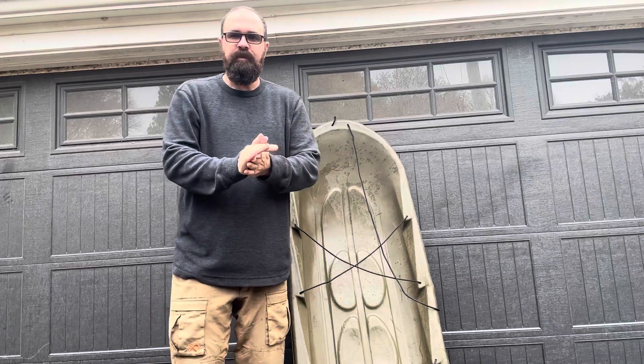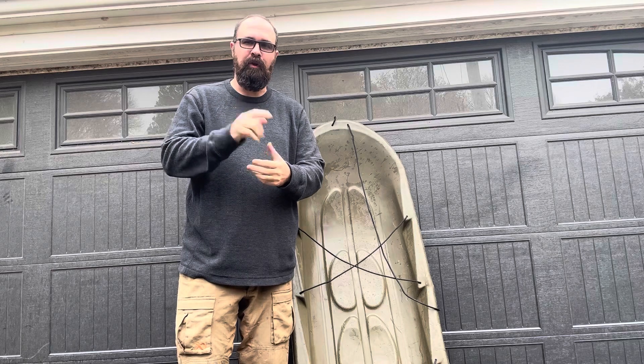Good day, folks. Welcome back to My Neck of the Woods. My name is Dika, where I share my experience, my knowledge — hope it's a lesson you'll learn.